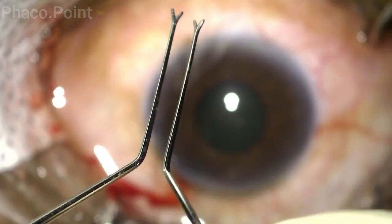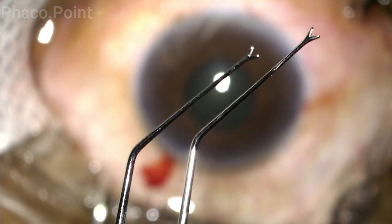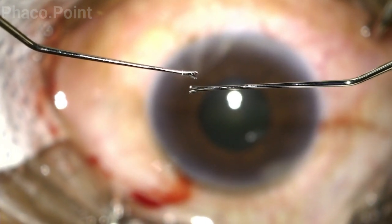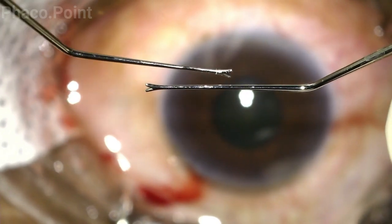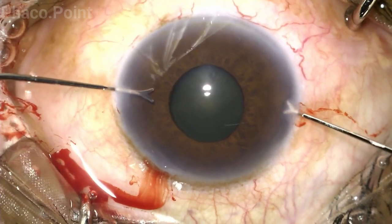Now these are the two Y-shaped hooks that we will use to create the pupillary stretch. Let's now understand how it is done. These are both the Y-shaped hooks, and this is the orientation when introduced into the eye. Once the pupil is hooked, it is this movement that results in a pupillary stretch. Let's watch this surgical maneuver.